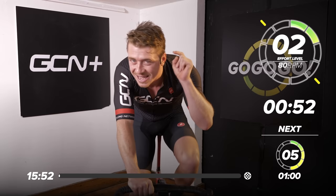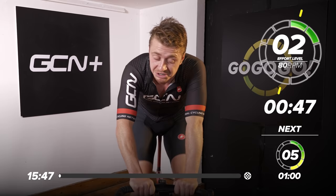Welcome to another GCN training video. This one's 15 minutes long, so if you've got 50 minutes within your day, then this is the session for you.